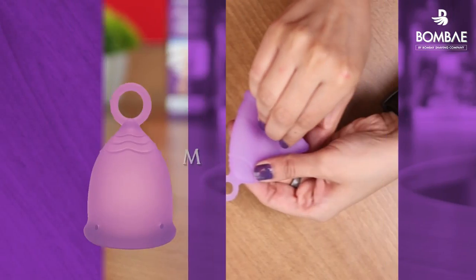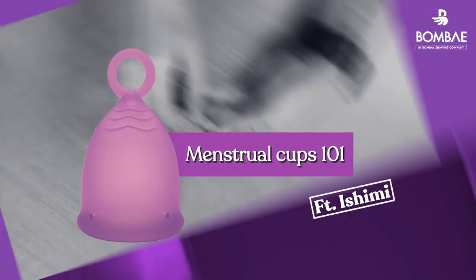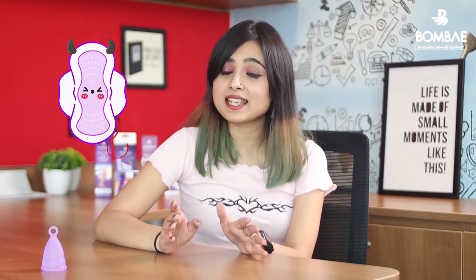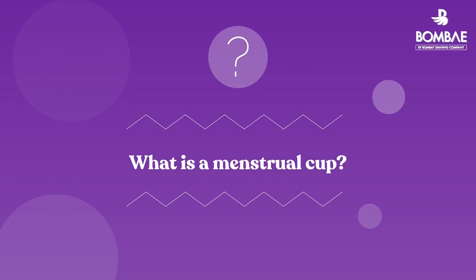Hi everyone, I'm Isshimi from Bombay and today I'm here to tell you everything you need to know about menstrual cups. For years I've been using pads and tampons, but recently I said yes to the cup. A menstrual cup is a reusable female hygiene product that has quickly become a popular alternative for pads and tampons.